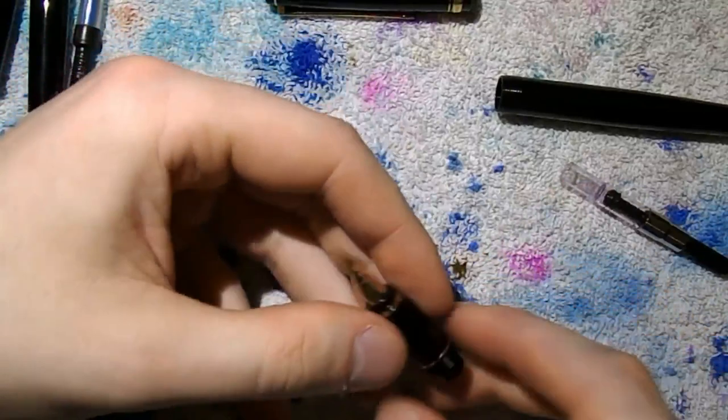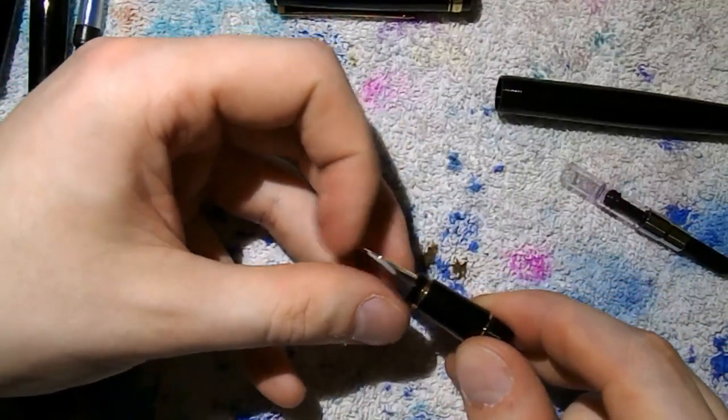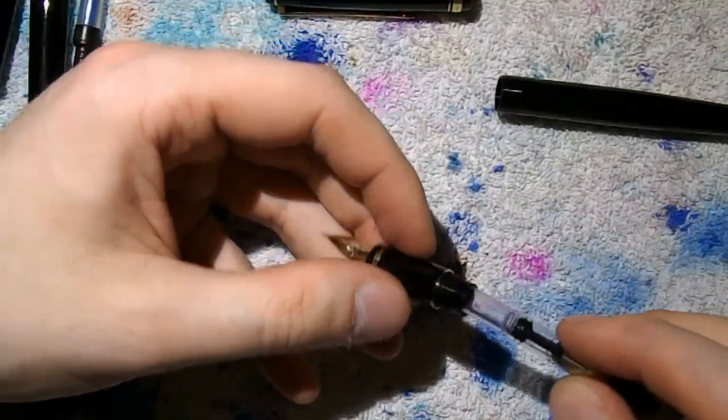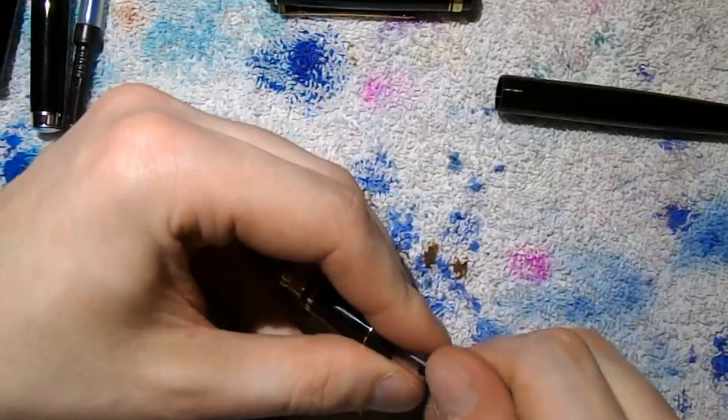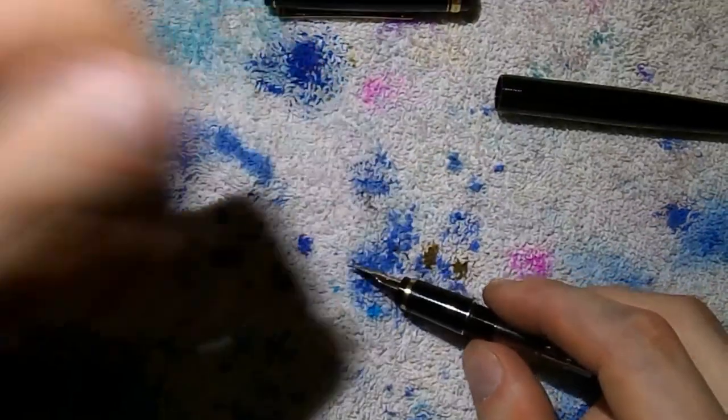I wouldn't recommend taking out the nib and feed unless it's really necessary — so if you want to clean your pen very well after using a somewhat tenacious ink, something like that. For everyday use, it really shouldn't be necessary to remove nib and feed. Okay, there you have it.